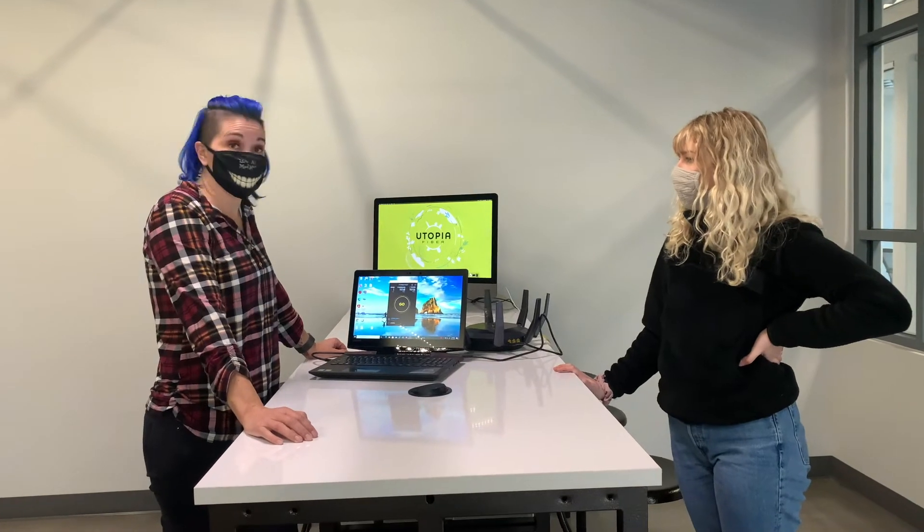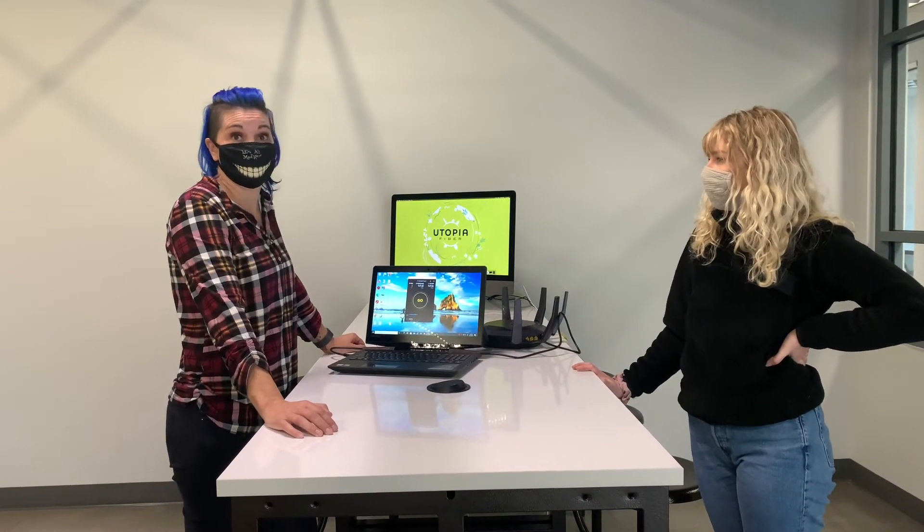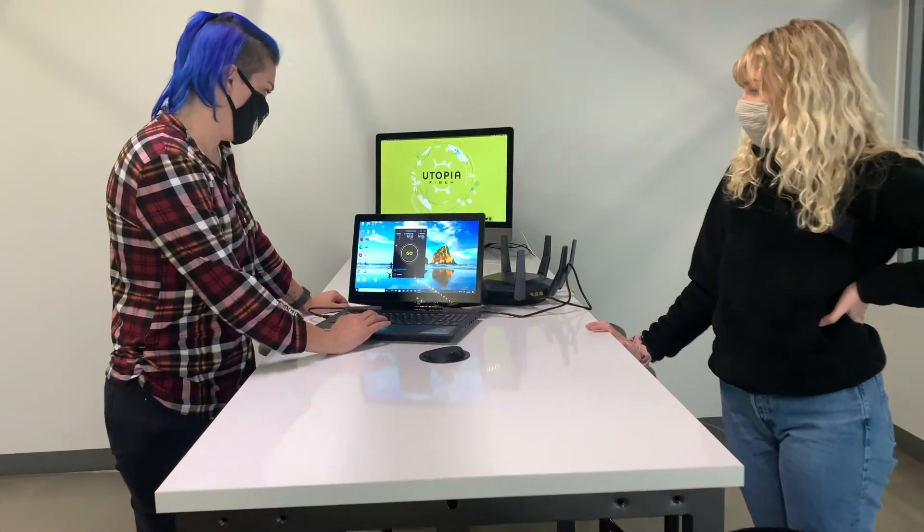Once your ONT is connected, your technician will do a speed test directly connected to your ONT to make sure your speeds are looking like they should. Today we're demonstrating in the demo space in our office, and we're going to show you what an ideal one gig speed test looks like. When running a speed test at one gig or higher, I recommend using the speedtest.net app to get the best results.